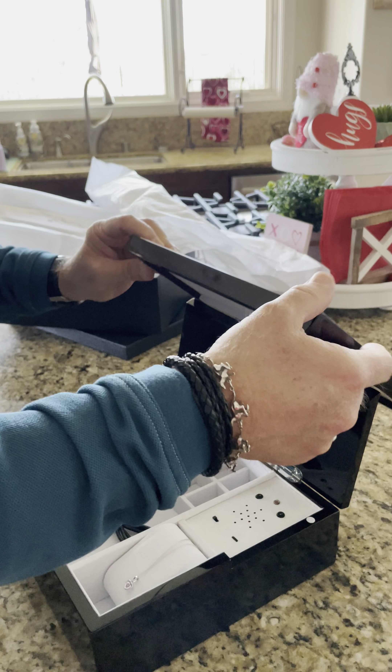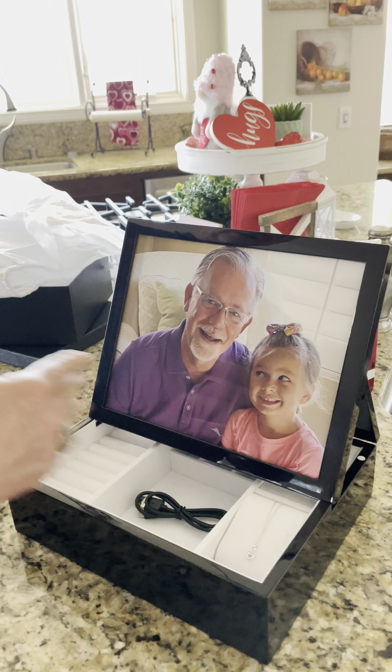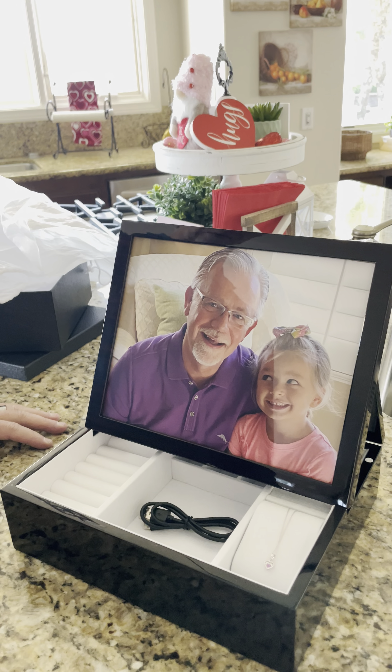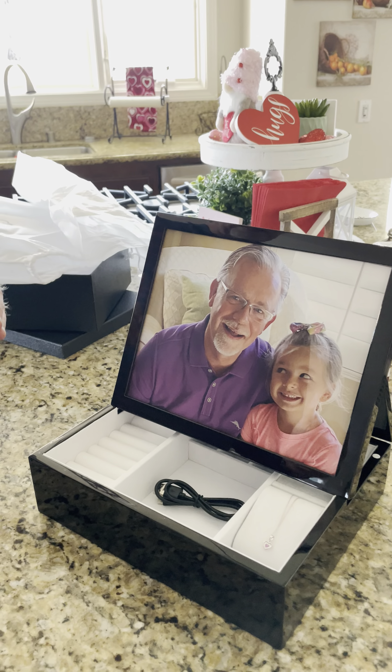What's cool is with this particular box you can flip it over and she can put it out on display. This picture is very easy to take in and out, so she can put any picture in there that she wants. And then this little necklace I'm gonna give her as well — I got this again from the Music Box Attic.